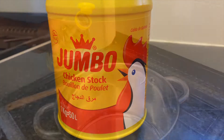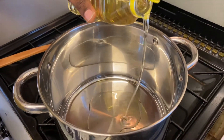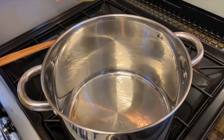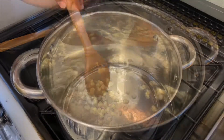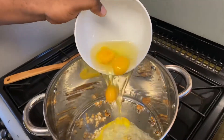Dans une grande casserole, ajoutez votre huile d'arachide, à peu près 5 cuillères à soupe. Vous pouvez aussi utiliser de l'huile d'olive si vous préférez. Une fois que votre huile est chaude, vous pouvez y rajouter votre ail coupé, mélanger et laisser frire pendant à peu près 2 minutes.